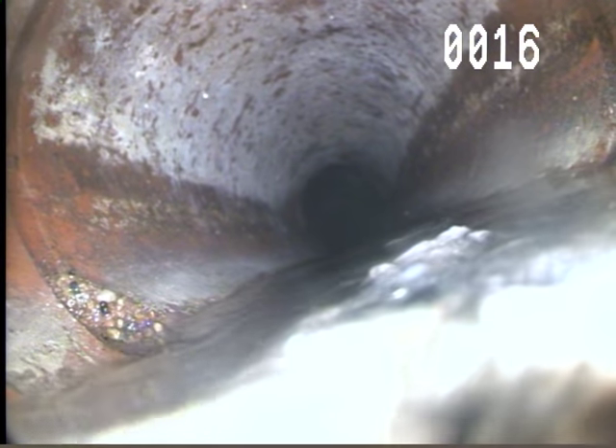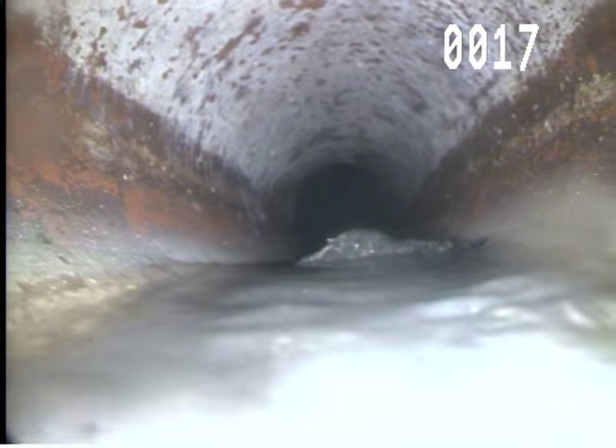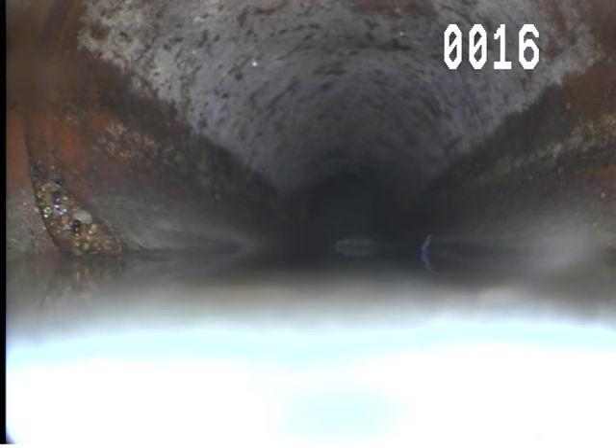And another one — you can see like a little bit of rocks and stuff like that. That's 16, 17 feet there.